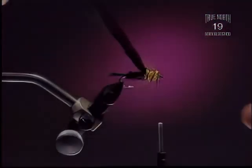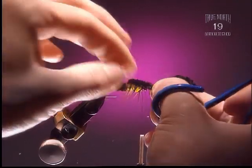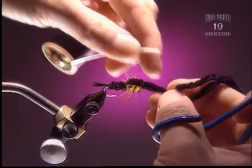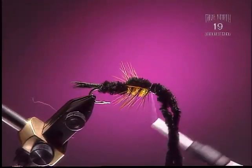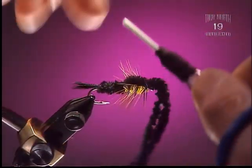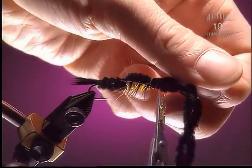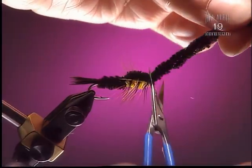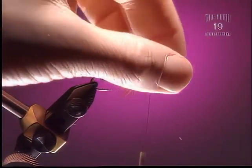Step 9: We're going to pull over the wing case — our two strands of chenille. It's important that we wind right through those fibers because we're going to try and keep a small head on the fly. The more fibers you tie down, the more likely the chenille is to come loose later. Give the thread a bit of a shake to get it right down to the base.